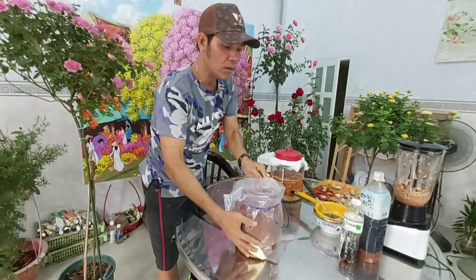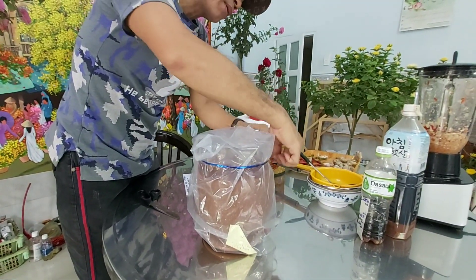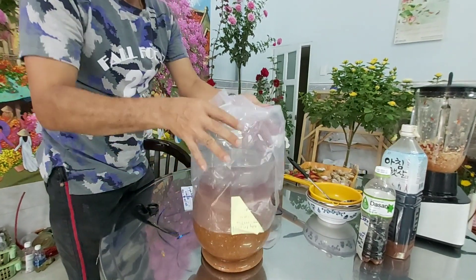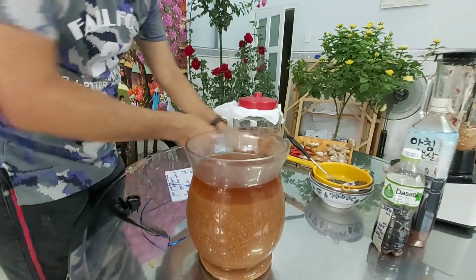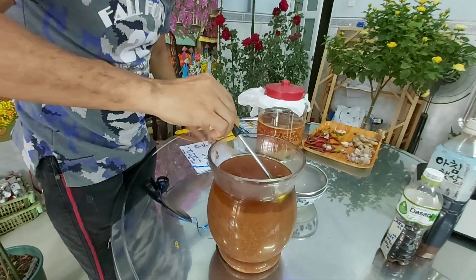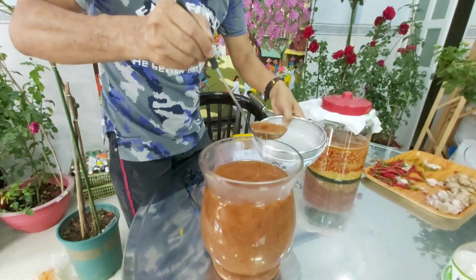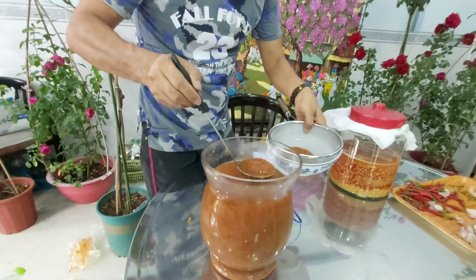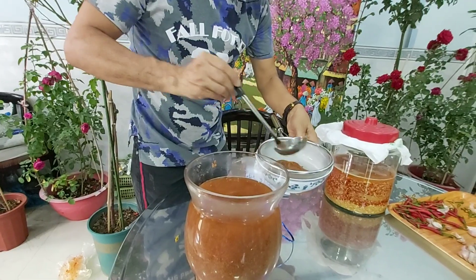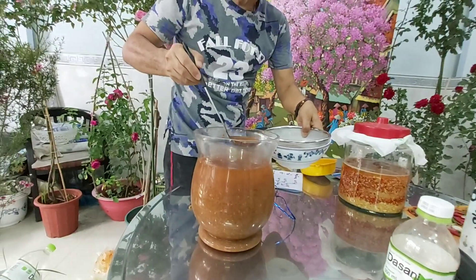Đây là cái hũ gừng tỏi ớt tôi đã làm sẵn rồi. Chúng ta có thể sử dụng gừng tỏi ớt trong vòng 6 đến 8 tháng. Xong đó anh chị quậy đều lên, xong rồi mình lọc cho nó kỹ để khi ta bỏ vào cái bình xịt thì nó không bị nghẹt cái đầu xịt.